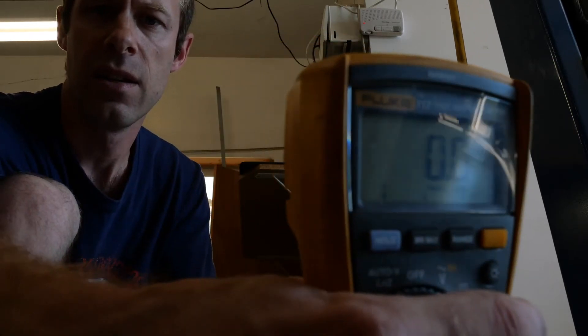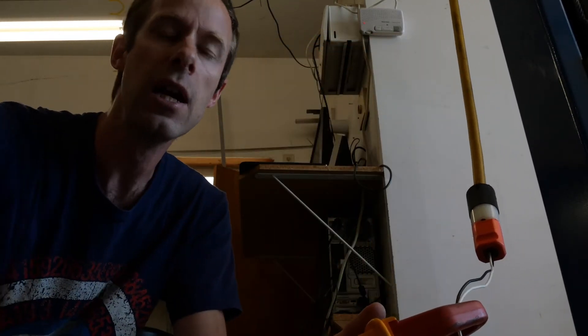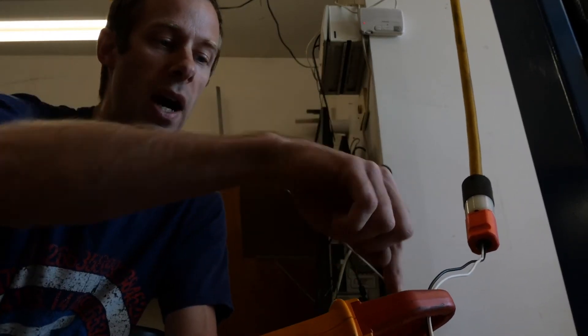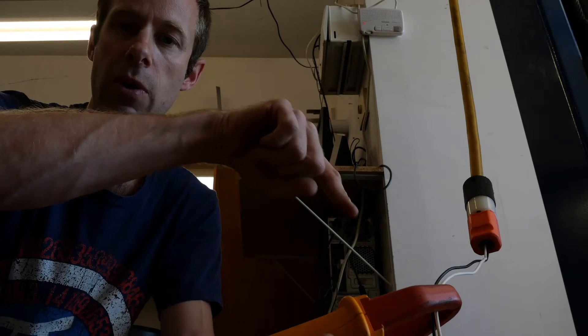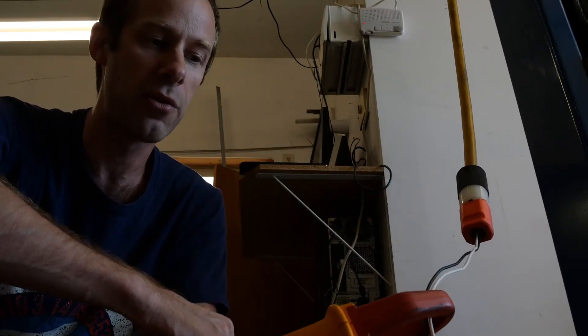If I decide to measure both wires together, with both wires passing through the forks, I see 0.0, which means I measure 0 current — because alternating electricity passes through one wire and comes back the other wire. Regardless of how fast it's rotating, which is 60 hertz, there's always electricity going one way through the black wire and an equal amount coming back through the white wire.